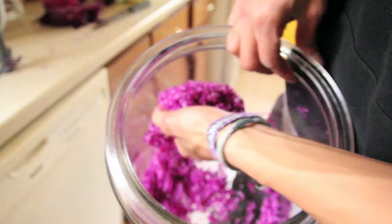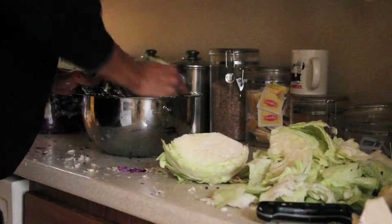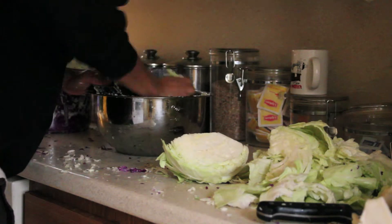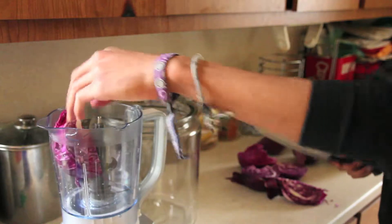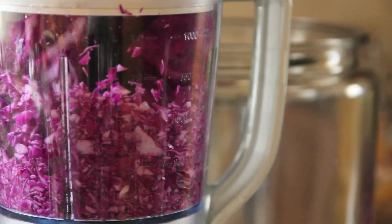Step two: you chop up your cabbage. You want to chop your cabbage up into small pieces, fine pieces, or thin strips. The reason for this is it creates more surface area, which helps the fermenting and helps draw out the liquid. You can do this by cutting it with a knife, using a cheese grater, or throwing it into a food processor.